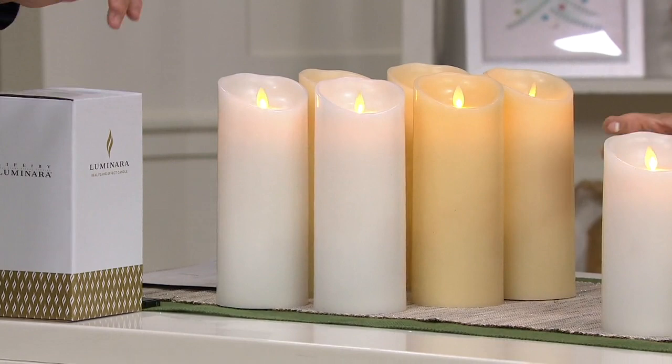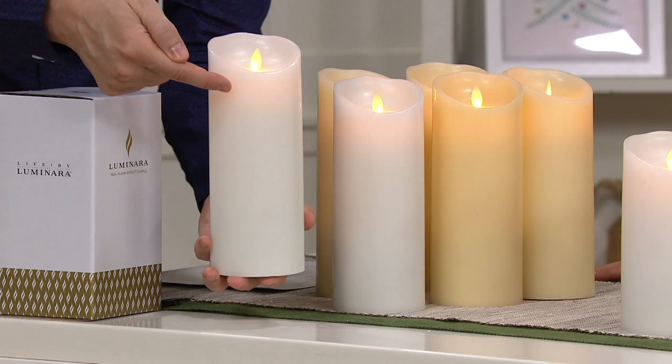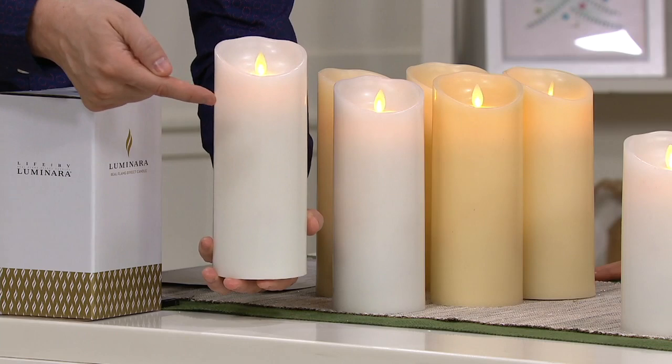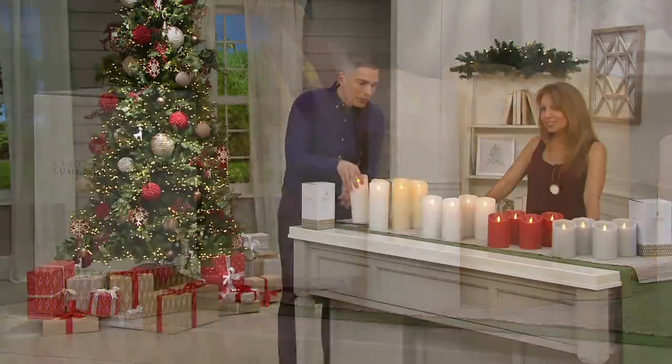Do you know how much this candle is at retail? It's $44.97 at retail for this candle. And by the way, this remote is $10 and change at retail — that's a $55 value you're getting home for $22. Then here is the 7-inch size — the 7-inch comes in red and white as your only two color options.